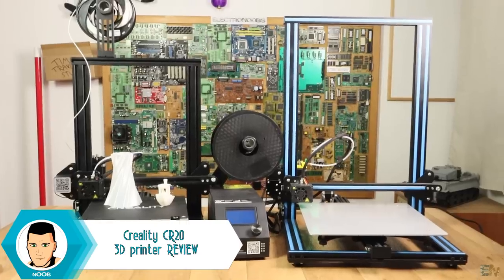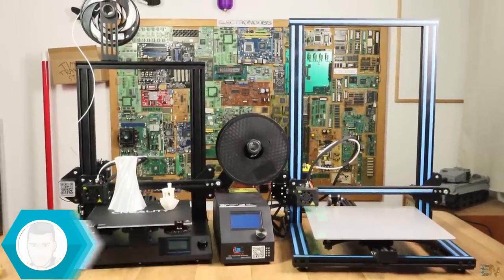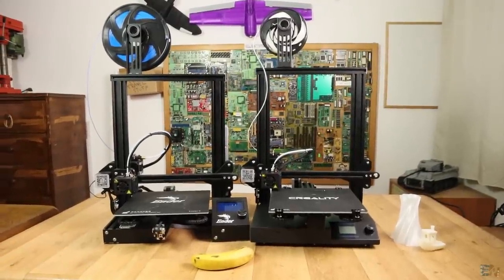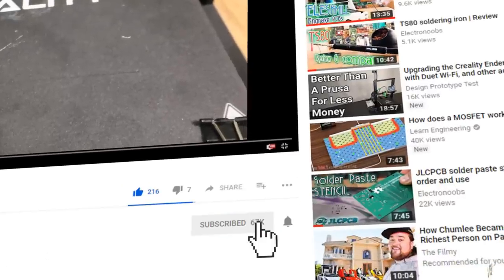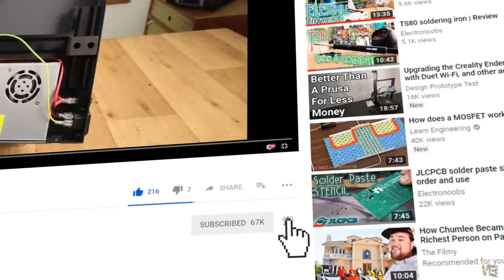I will make a quick comparison between this new model and the Creality CR10 and also with the very low cost Ender 3 model. But before we start, make sure you hit the subscribe button and the notification bell in order to see my future videos.